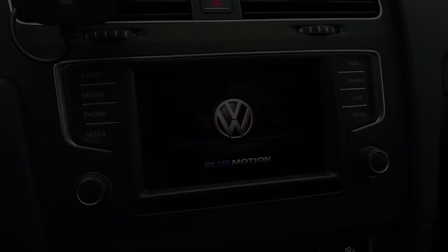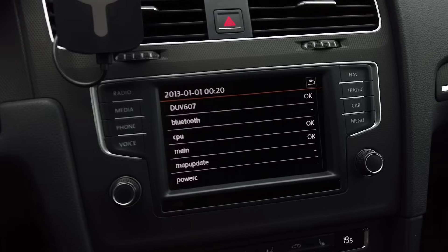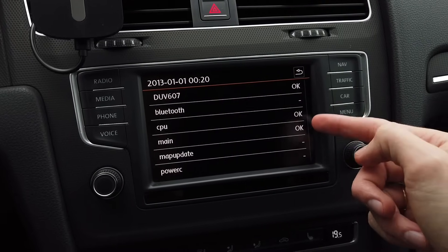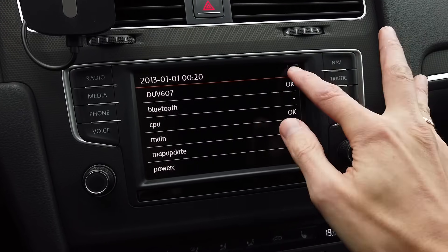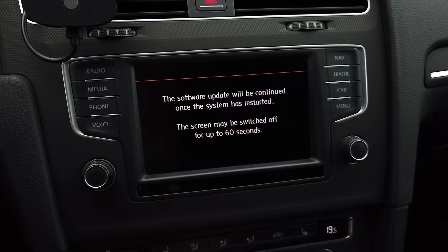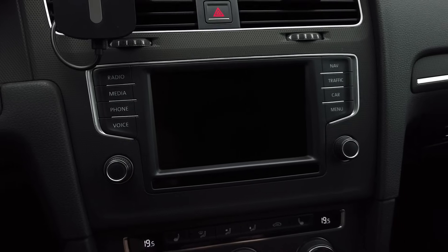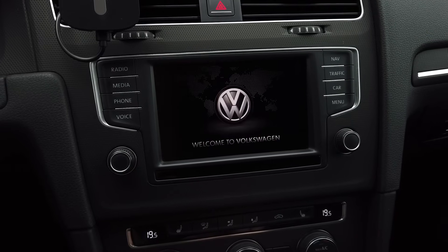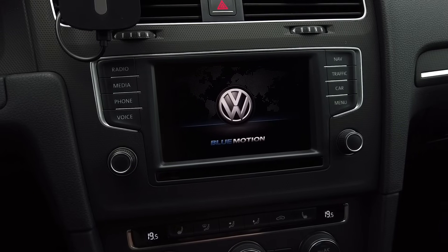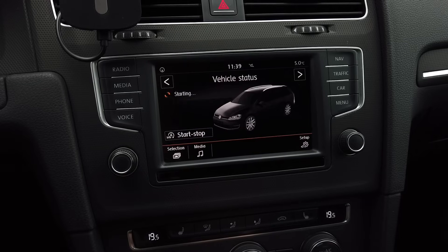Ten minutes later and about three reboots later, we are at the disk screen. We can see that some things were installed and we have status OK, OK, OK. So we can go back and press Cancel. The unit will reboot one more time, and this is the final reboot. After that we should have access to the system.